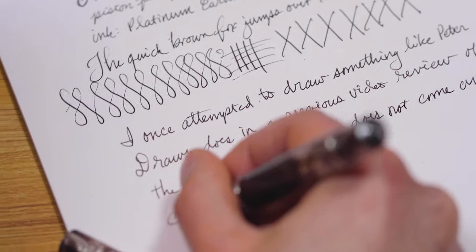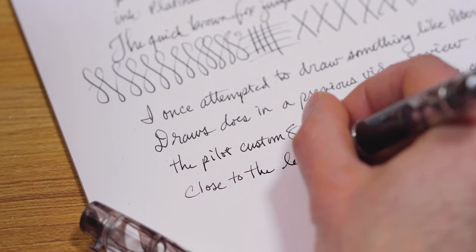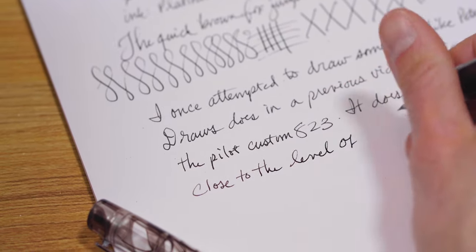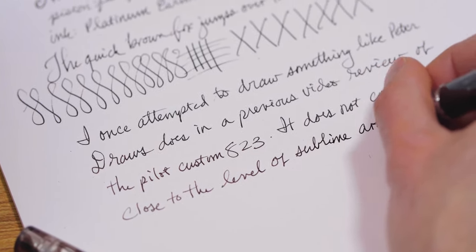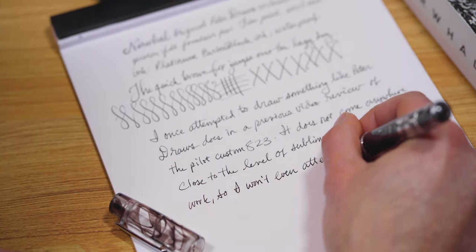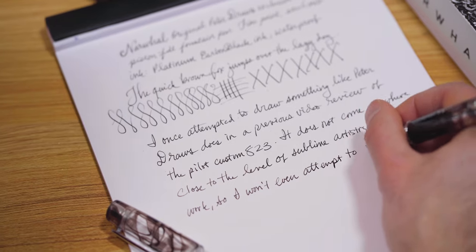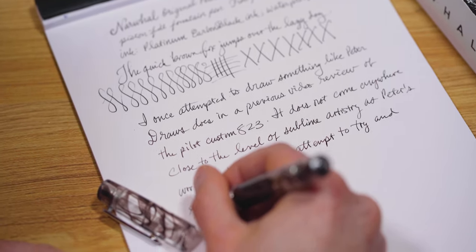Reverse writing is possible when you flip over the nib and write with the feed up towards the sky. It actually produces a very fine, dry line that you can use almost like a needle point — very exact. I can see people who enjoy extra fine nibs also liking this nib in the fine point because it provides a very controlled line.